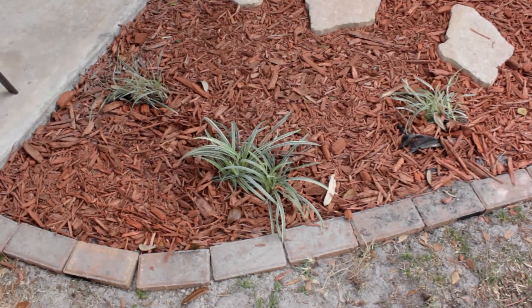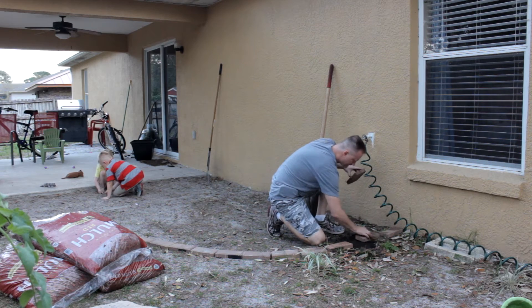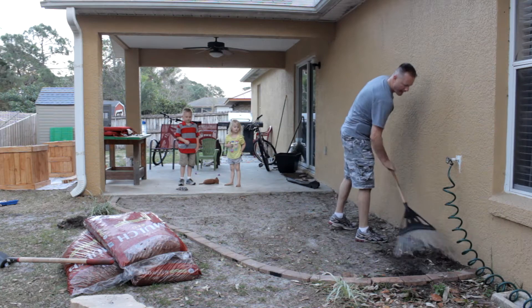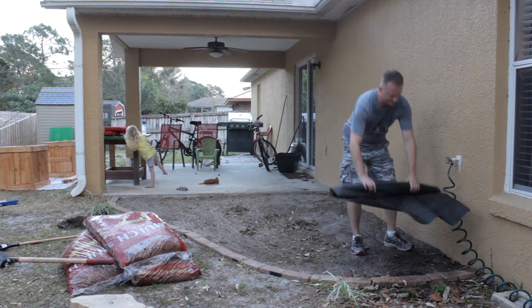Something that happens with this dirt pit is the kids tend to use it as their own sandbox, so it was really unleveled to begin with. I needed to flatten that out, but I wasn't going to get too serious about it — just a rake to level out some of the worst spots, and that's good enough.